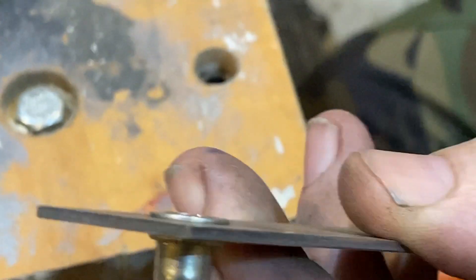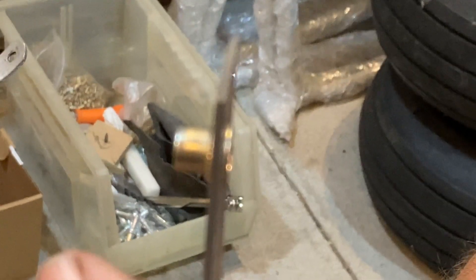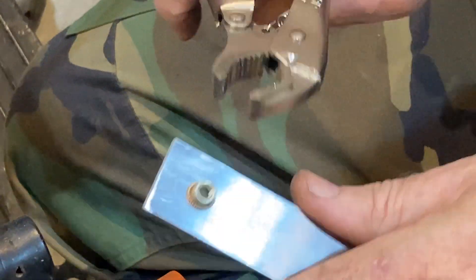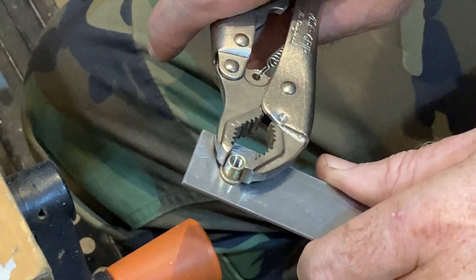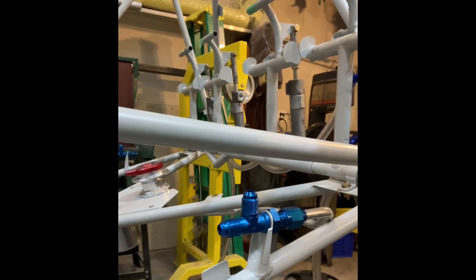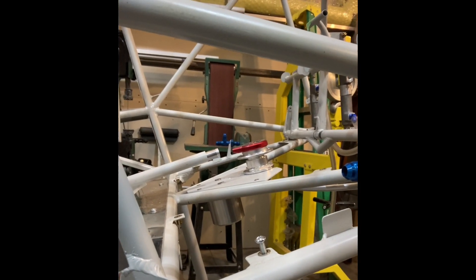I may have over-crimped this slightly, but that's what the rivnut looks like when done. Even grabbing it tight with vise grips, you can't turn that. So if everything goes right, you have a nice, secure, threaded fastening — in this case 10-32. On the airplane, you can see the rivnut with screws sticking out of it; we used those on tabs all over for mounting the floor. The rivnut is probably not as secure as a nut plate would be, but it is a lot faster, and we don't see these as heavily stressed screws.